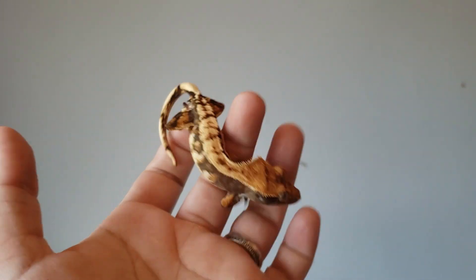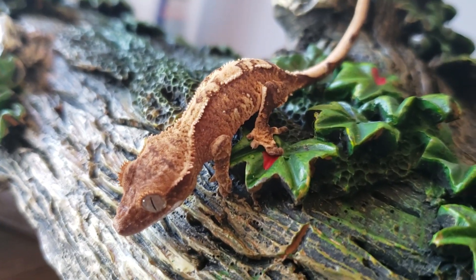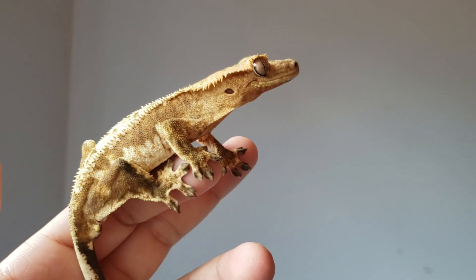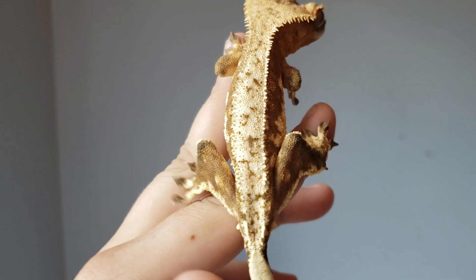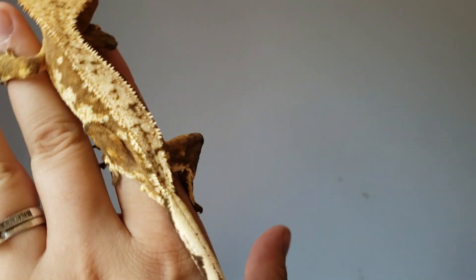Now, if you've got a juvenile or a baby crested gecko and you can't tell what's going on down there, that's okay. We're going to cover a couple of different ways that we can at least get an idea of what we might be looking at, especially if you plan on going to a breeder's place of business or a show. Going into the don'ts category: the number one thing I'm going to suggest is do not become a member of the Bleary Butts Paparazzi.